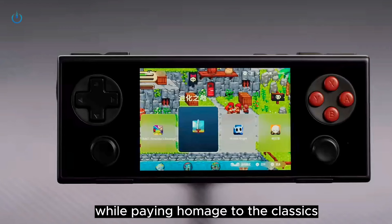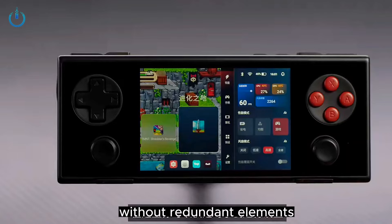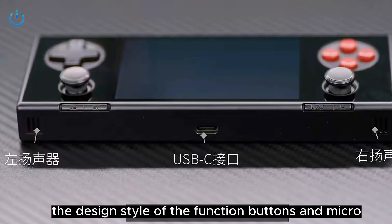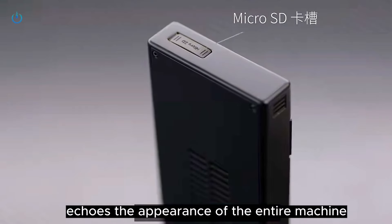While paying homage to the classics, Pocket Micro incorporates a minimalist design without redundant elements. Each opening and button position is just right. The design style of the function buttons and Micro SD card slot on the frame echoes the appearance of the entire machine.